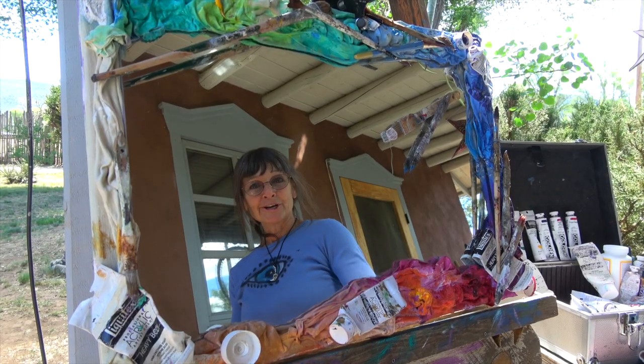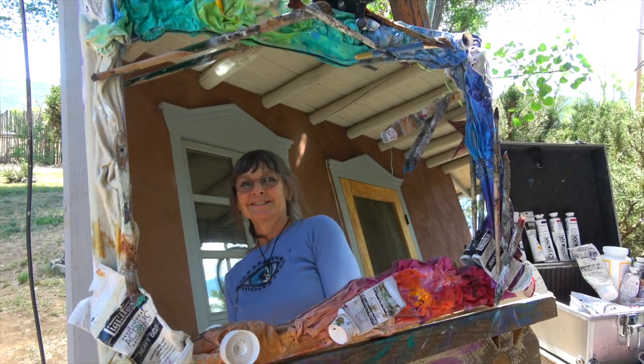This is my staging area where we start the whole process of recycled mirror frames. You clean out your closet, I get it and I turn it into treasures.